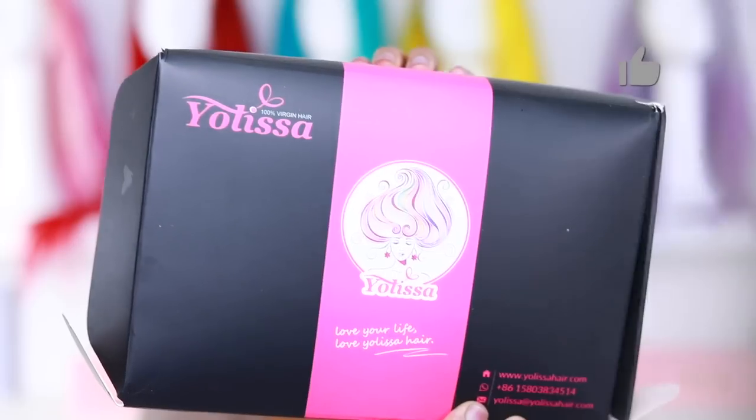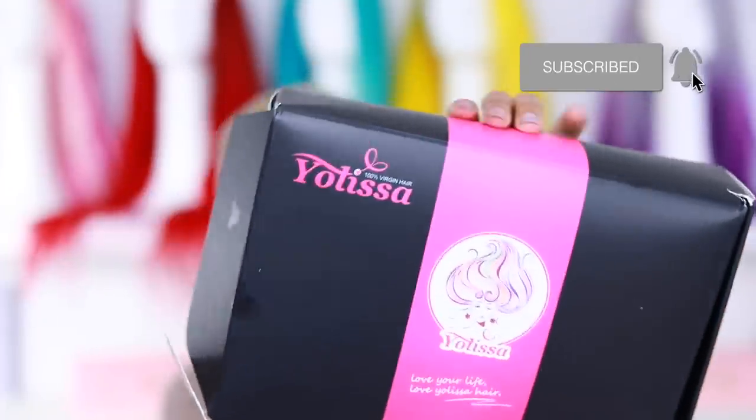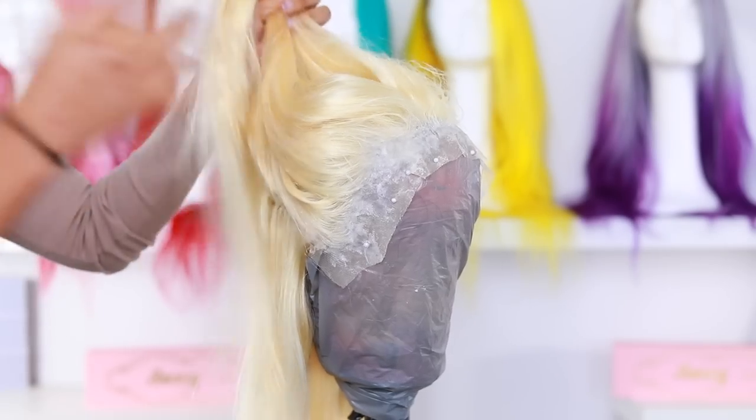The wig that I'm rocking is from Yulissa Hair and it is a pre-made wig. This is the wig straight out of the box — I love the hairline on this wig because it doesn't require a lot of work. I'm gonna be using box dye today — the ion Intensive Shine in Darkest Bronze. It's actually one of my favorite box dyes. I don't really use a lot of box dyes but I love this one.